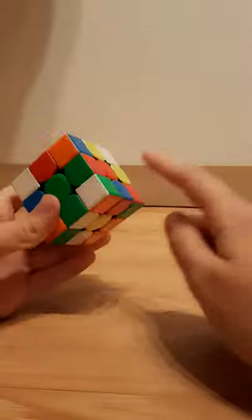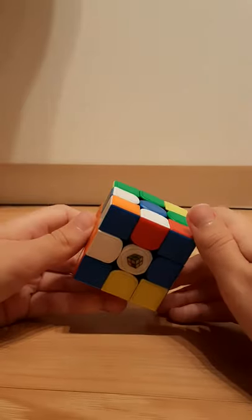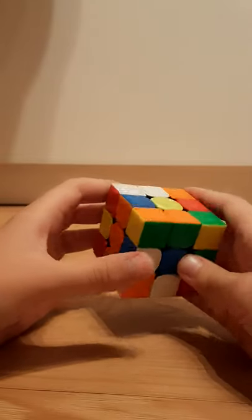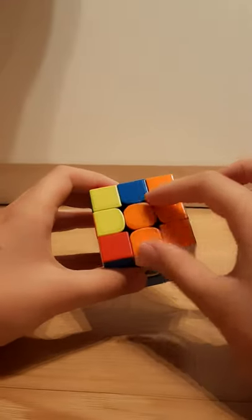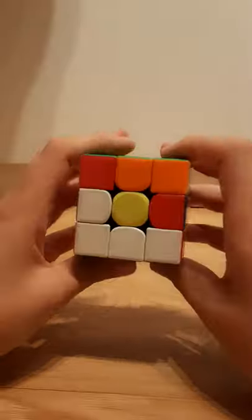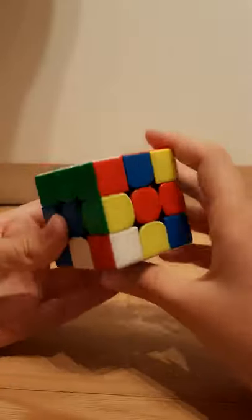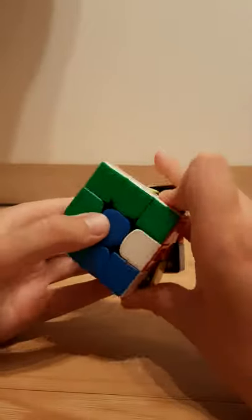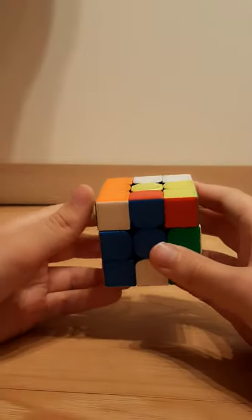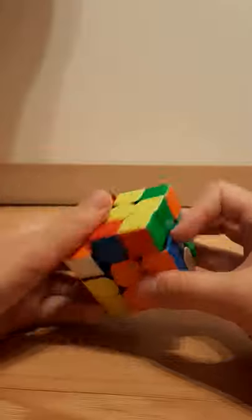The first step is to create two blocks on the left and right side. So here we have orange and white — we're going to put that in here. With Roux you have a lot more freedom than with CFOP. To create the first block, you make a 2x2x3 — that's the first part. The second part is orange and green. You can pair them up and then insert it into the back, or you can just do it like that.